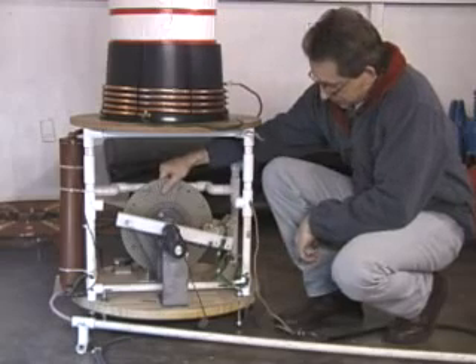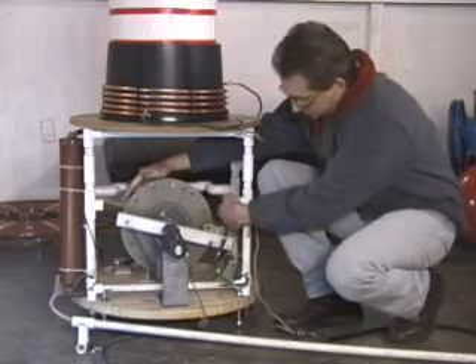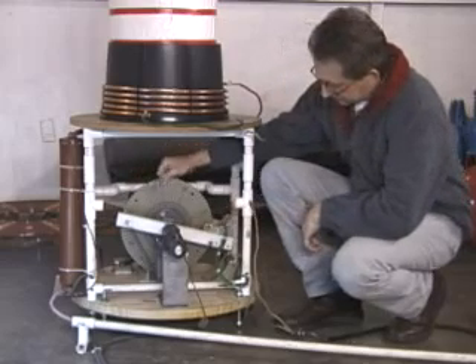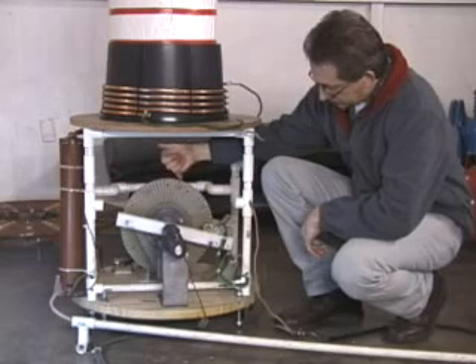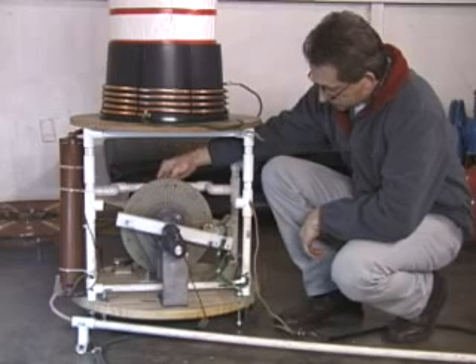The disc itself is G10 composite, it's half an inch thick by 12 inch overall diameter. I have holes drilled in at various points along the disc where I insert the rod stock — the actual rotating electrodes.